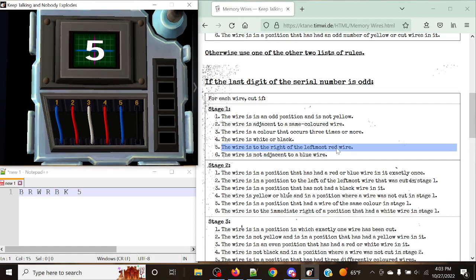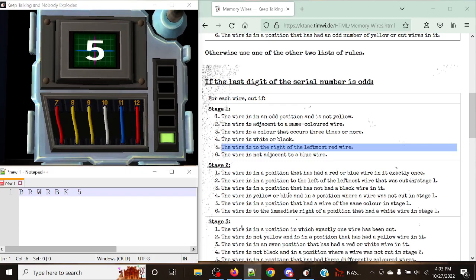We can cut all four of those wires — positions three, four, five, and six — and just like that, it accepts that. Now we head to the next stage. I'm going to mark with an asterisk that we cut those wires, just to keep things clear. One stage has been completed.